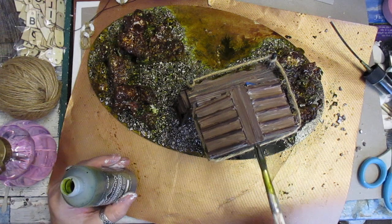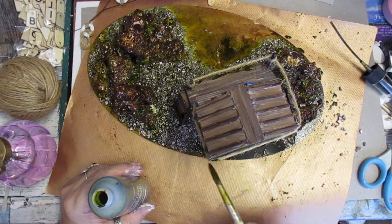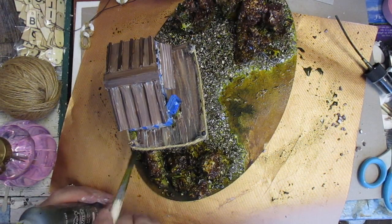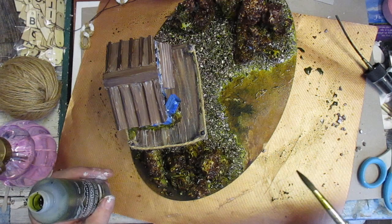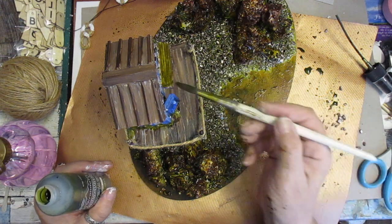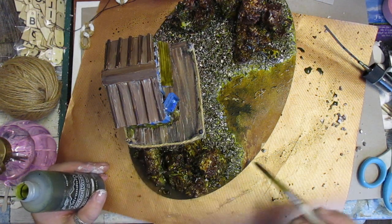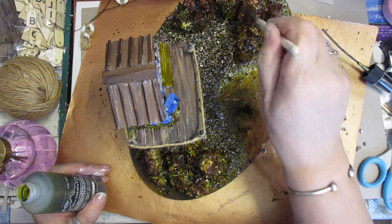It looks like the moss is growing up the shack and everything. I'm just gonna paint the back of the shack - it just ages it basically, it really does age it. Maybe a bit up here, a bit of colouring in there. But yeah, I do like that - it's better than I thought it was going to be. I think I've got all the crevices and everything, I like what it's looking like.